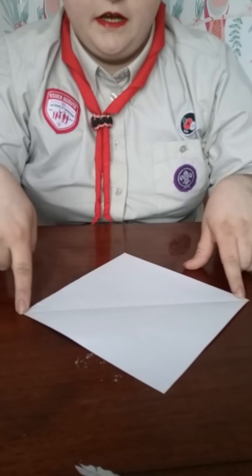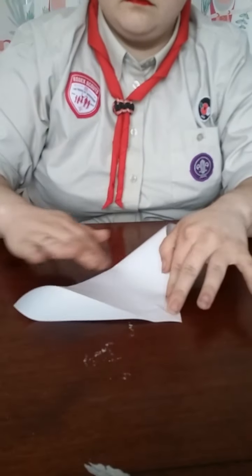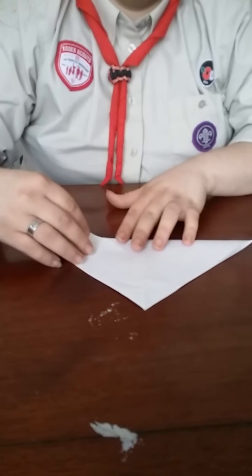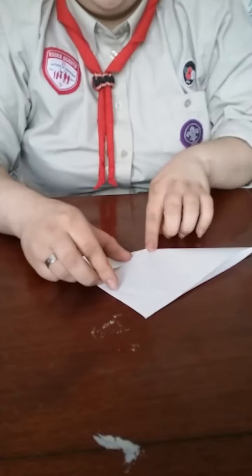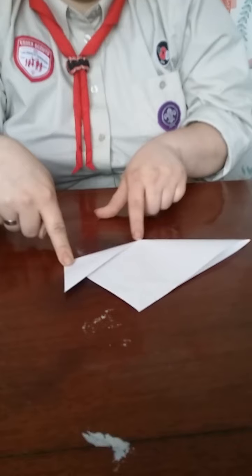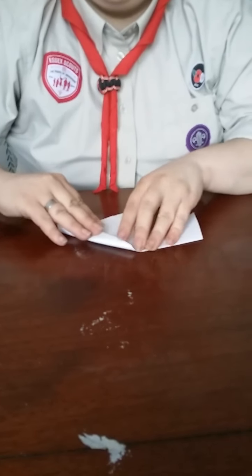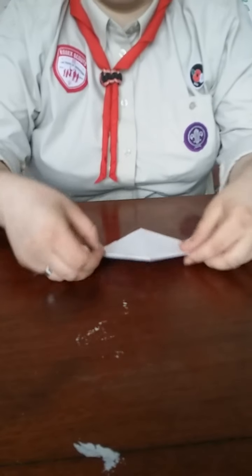We've still got our first diagonal line, and we're going to want to make the second diagonal line again. Leaving it folded into a triangle, we're then going to fold to make our ears. Using our middle line, we fold at an angle so that our centre point meets our centre line, and then repeat with the other side. There are our ears.